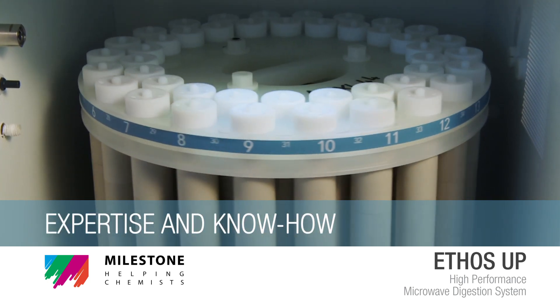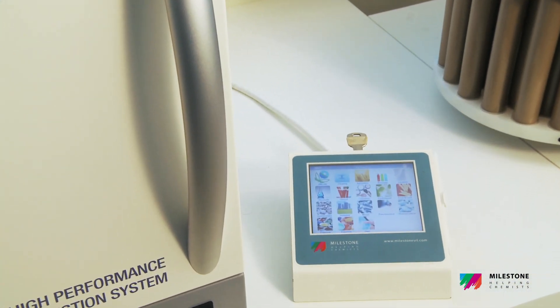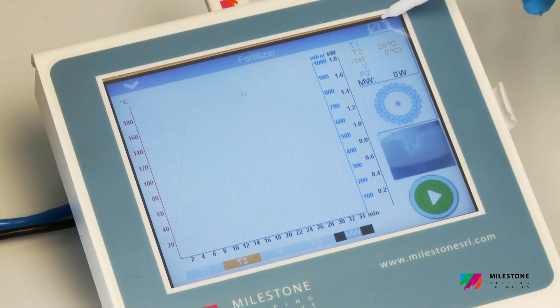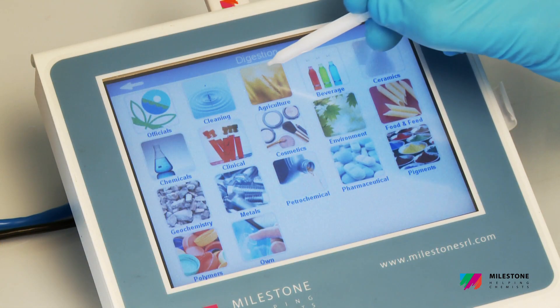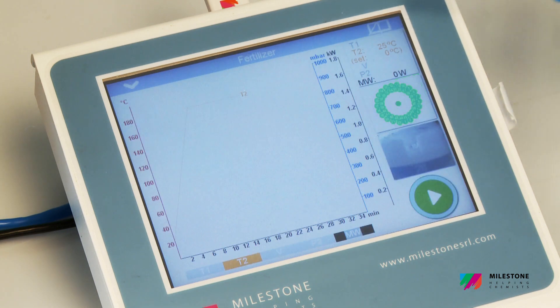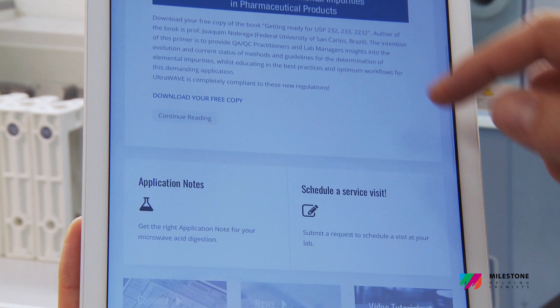Expertise and Know-how. The Ethos Up user interface fully controls all the digestion parameters, provides complete documentation and expedites the overall digestion procedure. Select one of the hundreds of preloaded methods, press start and the system will automatically follow the user-defined temperature profile using a sophisticated PID algorithm.